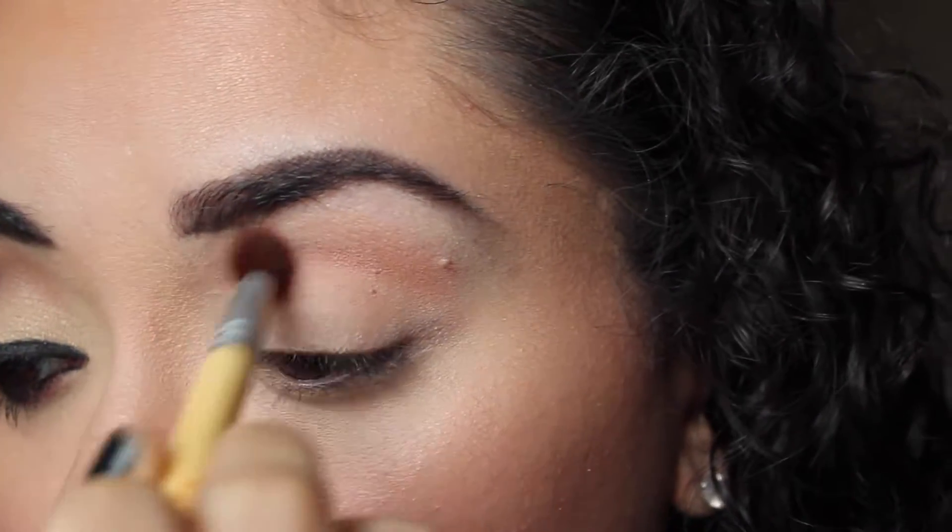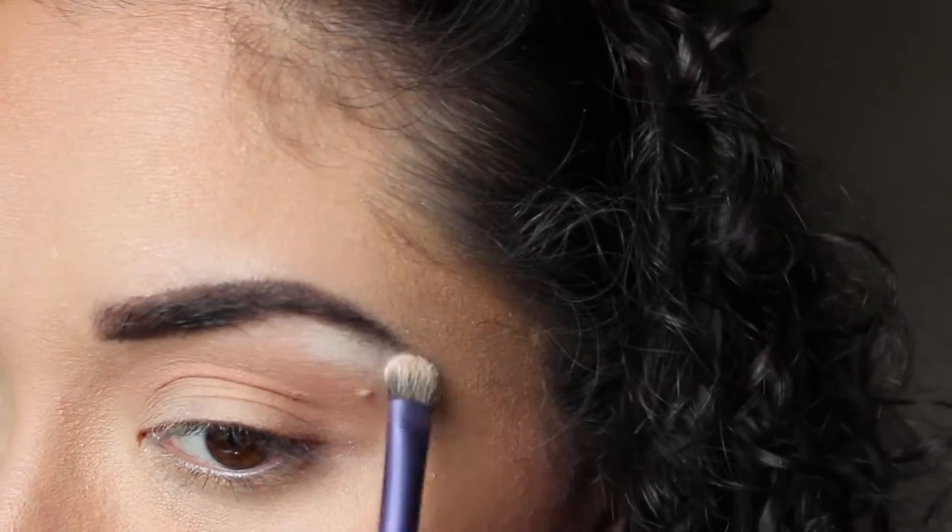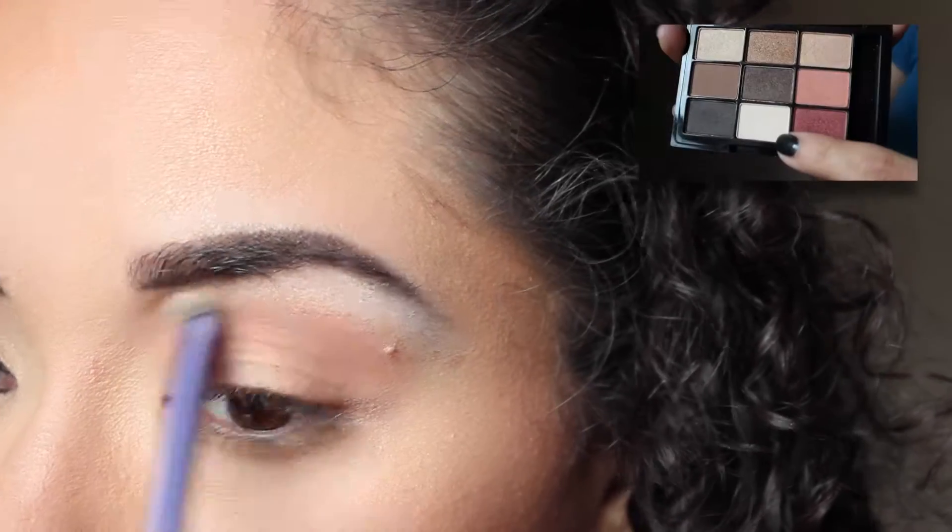Next I'm taking this apricot shade in my NYX palette — I don't remember which palette it is, but I'll make sure to leave it in the product list below. Then I'm going to use the highlight shade, which is the lightest shade in the palette.